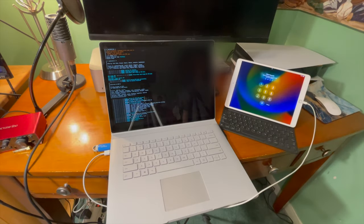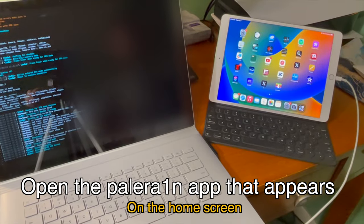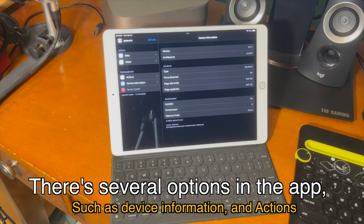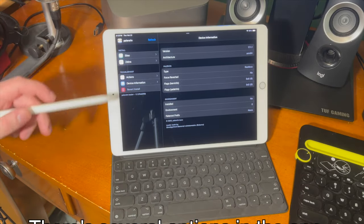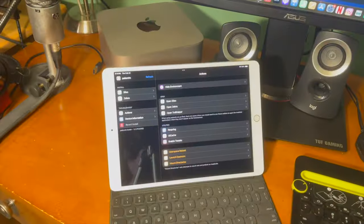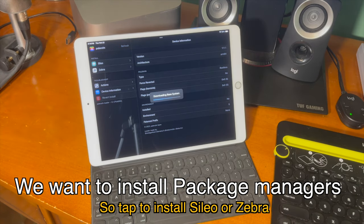Now the device will boot up, and once it boots up and we put in our passcode, we should see the PowerRain app. Go ahead and open the PowerRain app that appears on the home screen. There are several options in the app, such as device information and actions. It can tell you what iOS version you're on and whether or not you have anything installed. You can also install package managers directly through the PowerRain app, so tap to install whichever package manager you want.